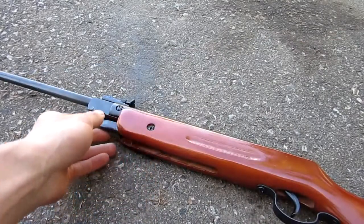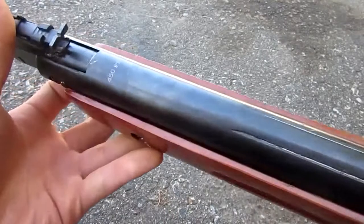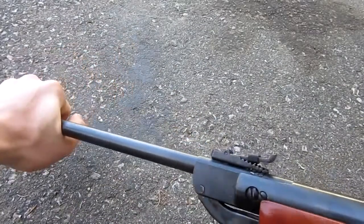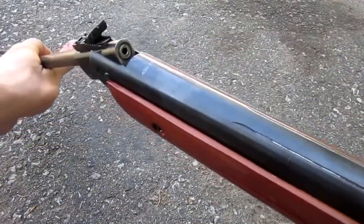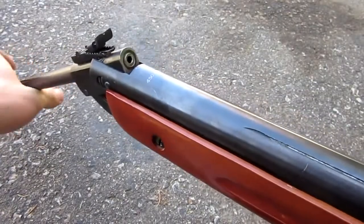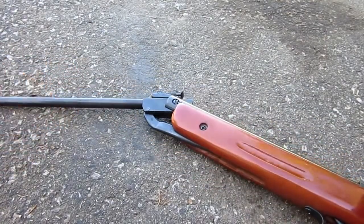The pellet gun we're using today is this Chinese one I got from a hawk shop. It is fully wooden and metal and it says it's 450 feet per second, so it's pretty cheap — about 40 bucks. It's a break barrel spring powered gun. I wouldn't recommend doing this with any more expensive gun, or a gas powered or electric pellet or airsoft gun.